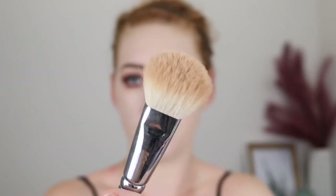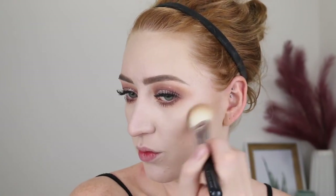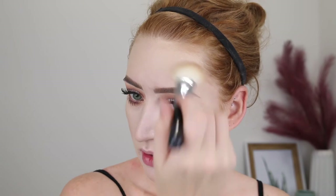My favorite bronzing brush is the Zoeva 126 Luxe Cheek Finish. It is dirty because I've been using it, but only with my Fenty bronzer since I've been testing it out all week. I'm going to start with a little bit, going in circular motions, and then I just like to take a little bit around my hairline to warm up my complexion.